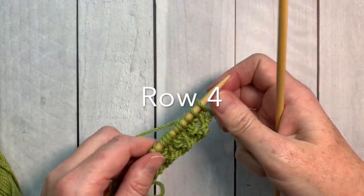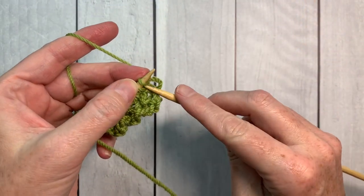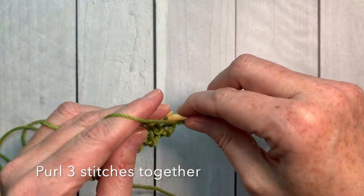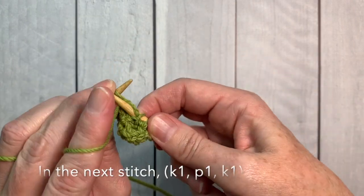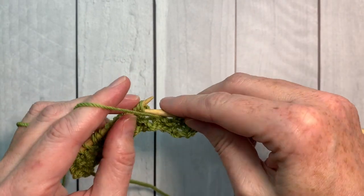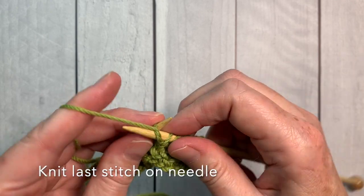We're going to be working our bobble stitches again for row four, starting with knitting the first stitch. Then we reverse what we did on row two: purl three stitches together to begin, then in the next stitch knit one, purl one, knit one to create that little bobble. Keep repeating — purl three stitches together, then knit one, purl one, knit one — and then knit into the last stitch in the row.